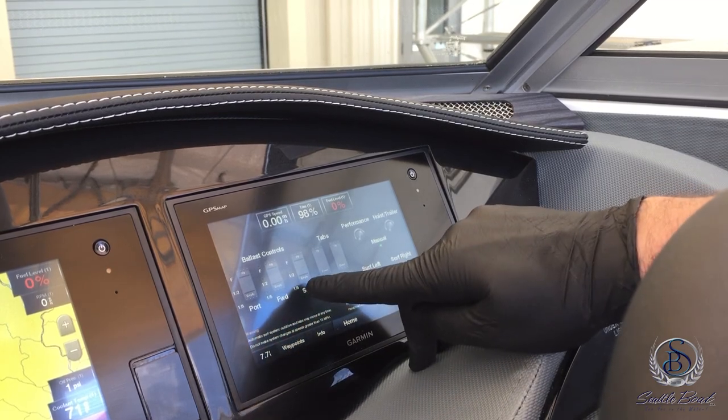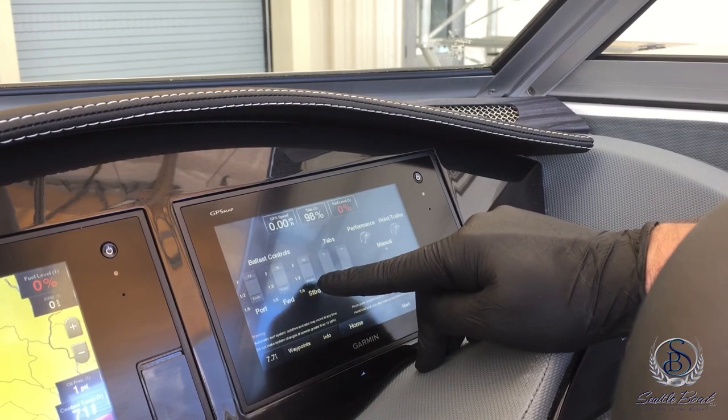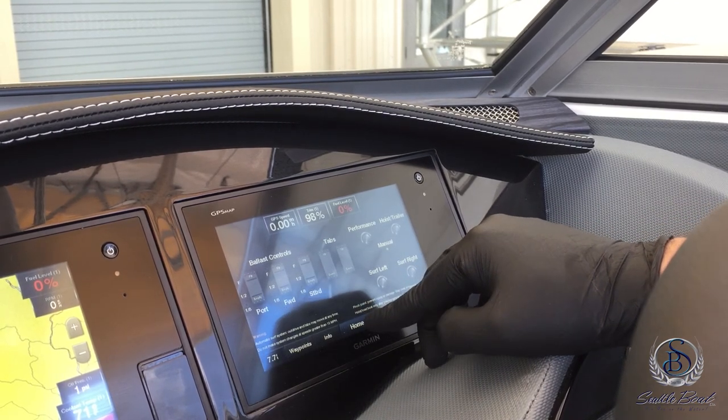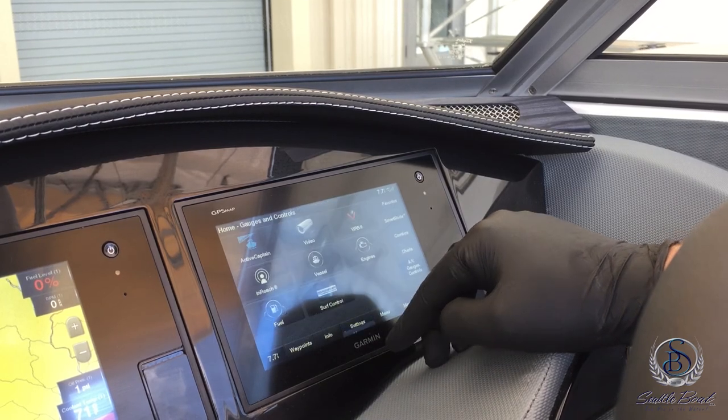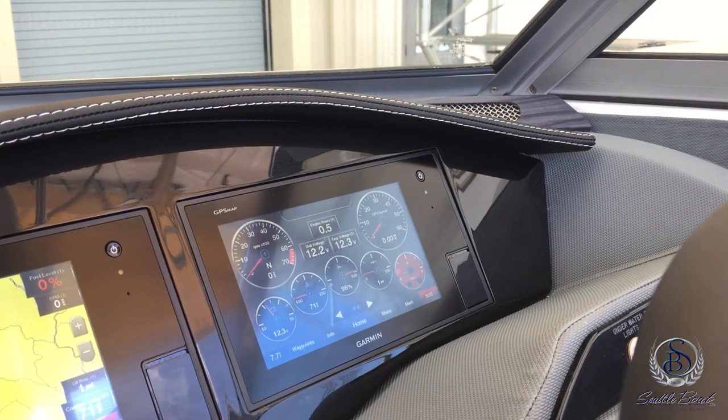As the ballast tanks are filling you'll see it go from an eighth to half to full, simply by pressing full or empty for each control. When you're done surfing, go back to smart mode and select cruising and that'll bring back up your gauge view.